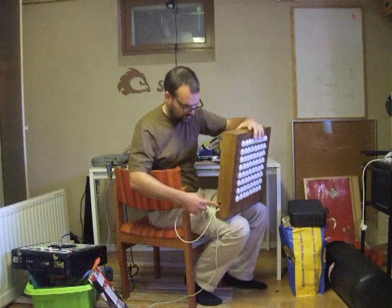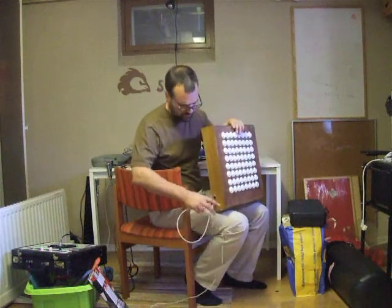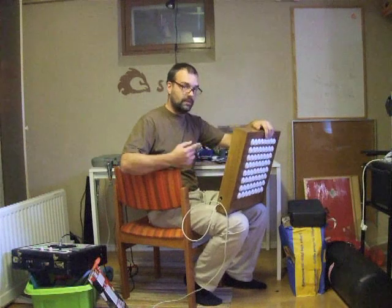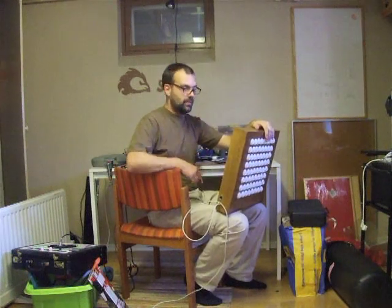I got a MIDI out for it, so I can actually run this standalone. If I just power it over USB, this information and more is available on the website linked from the YouTube page.